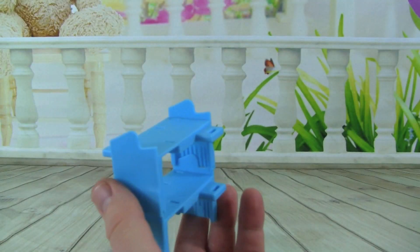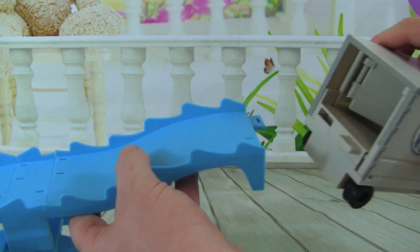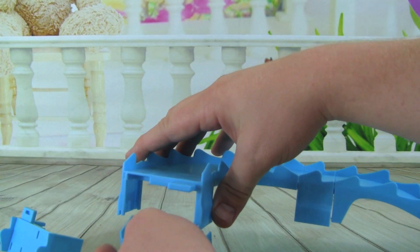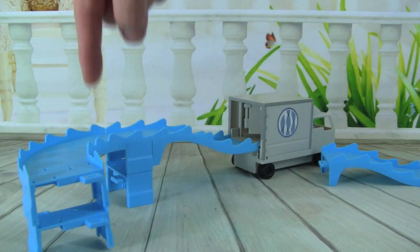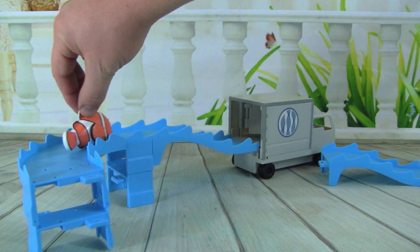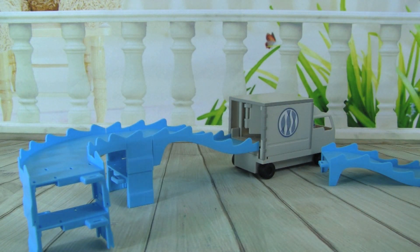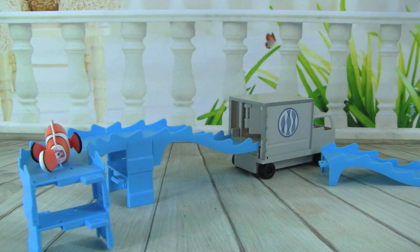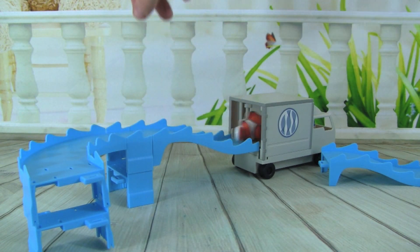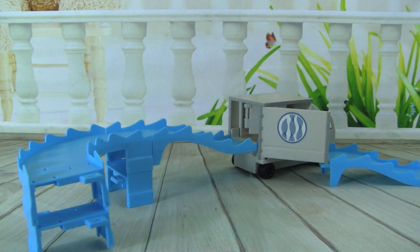Here is our Swiggle Fish track all set up. We're going to start Marlin at the top, have him go down the track, down the ramp, into the back of the truck, then we're going to open the truck and let Marlin continue down this way — let's see if this will work. Here we go Marlin, let's get you in the back of the truck. Whoa, he's in the back of the truck! Now let's push the button on the truck to see if he'll continue down the track. Whoa, that was really cool!